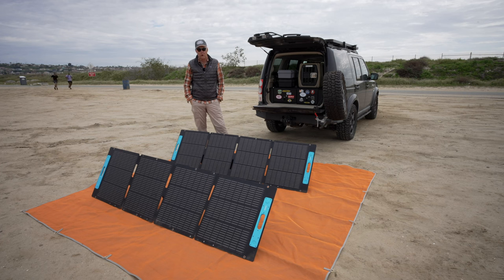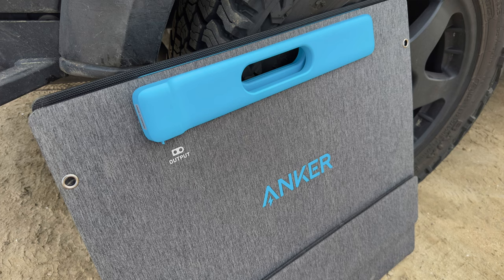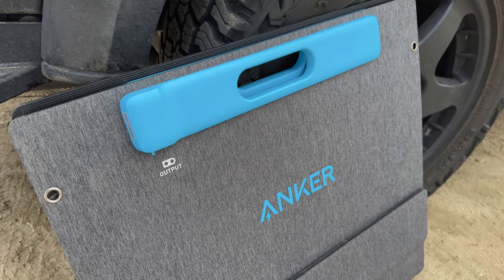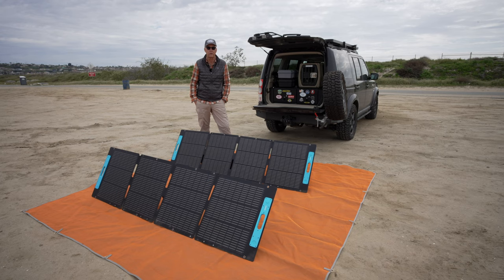First impressions are really good. I think I'm going to like these panels. The real benefit is they fit into the LR-4 without taking up a great deal of space, and so that's probably one of the most compelling features. Secondly, they are supposed to be very efficient combined with the Powerhouse 767.